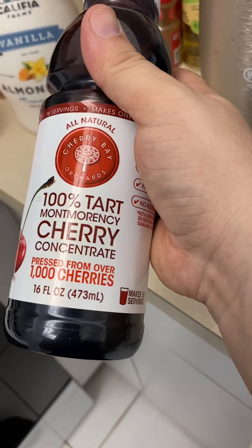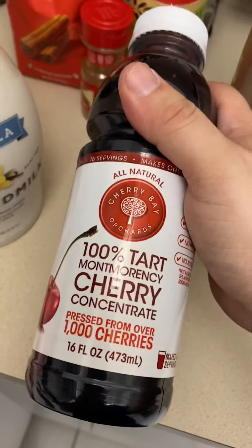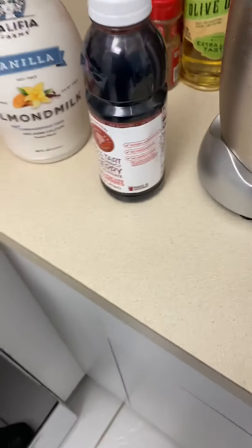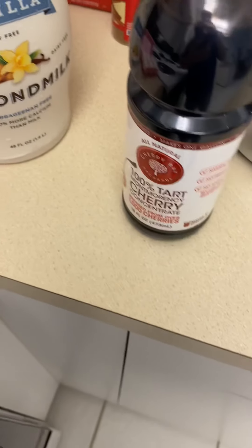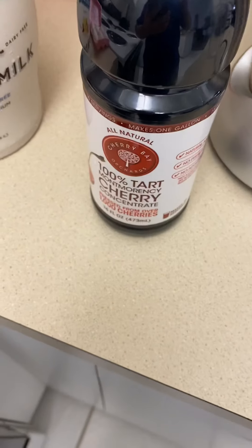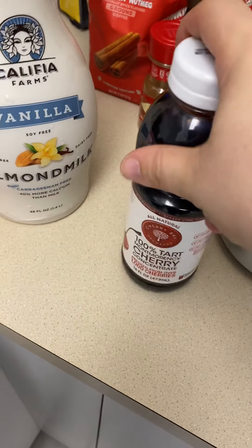Make sure it's 100% tart cherry. This stuff is really expensive — it's like 10 bucks at Publix. The only reason he uses tart cherry is because it helps with inflammation. I do a lot of lifting, so this stuff helps me out a lot. My muscles are consistently sore.